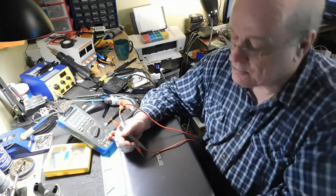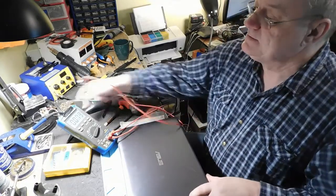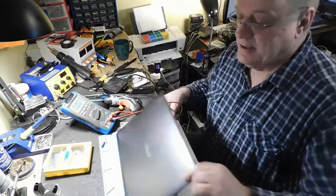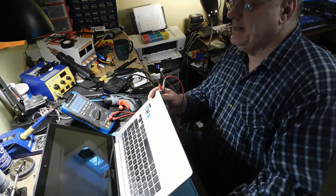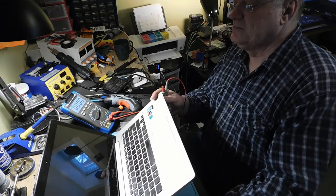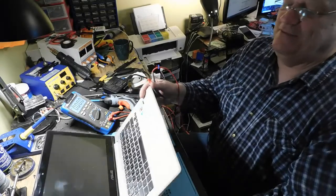Par contre, quand je me branche, c'est lousse. Il n'y a aucune lumière qui allume. Il n'y a absolument rien qui allume nulle part. Les lumières sont supposées d'être ici. En tout cas, il y a quelqu'un qui l'a déjà ouvert — des vis bizarres après ça.